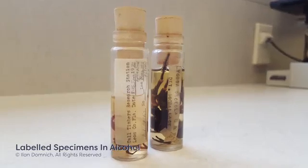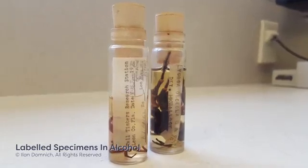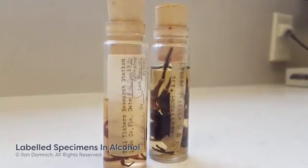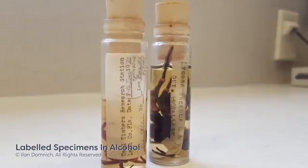If the specimen is stored in alcohol, write labels for these specimens in either pencil or alcohol-proof ink to ensure that the labels of your collection can stand the test of time.